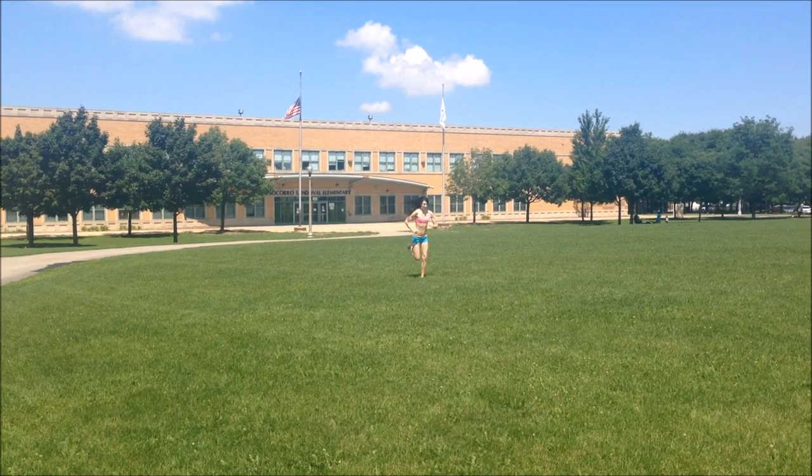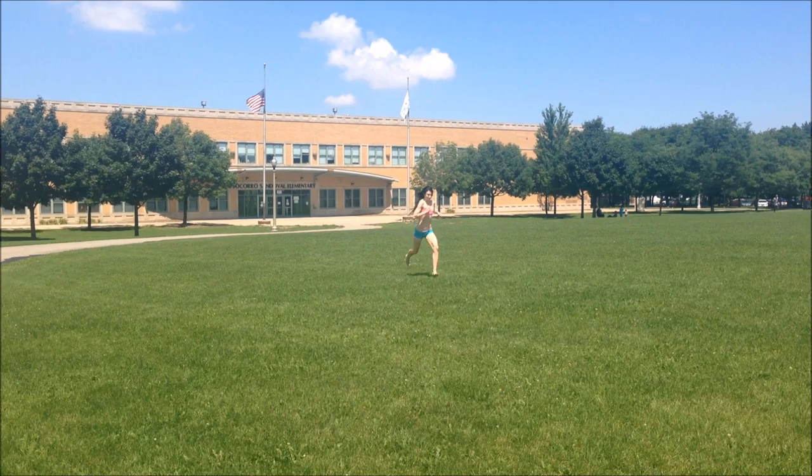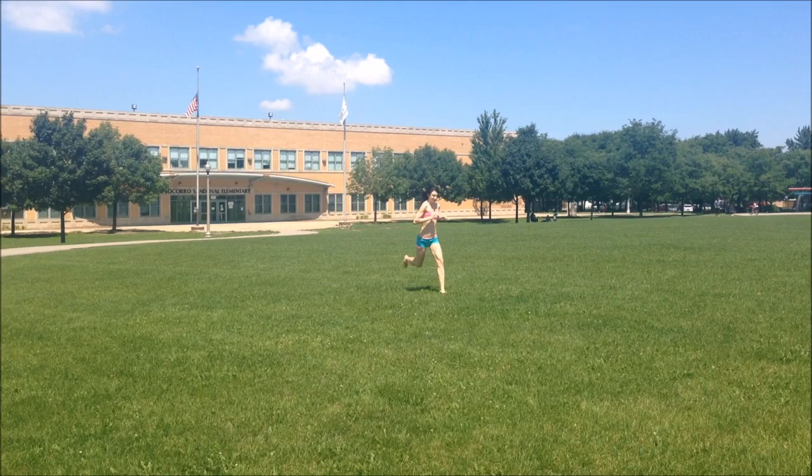For more information on how to run forefoot properly, please visit my blog runforefoot.com and have fun out there on the roads. Don't forget to subscribe to my YouTube channel. Thanks for listening. Bye for now.